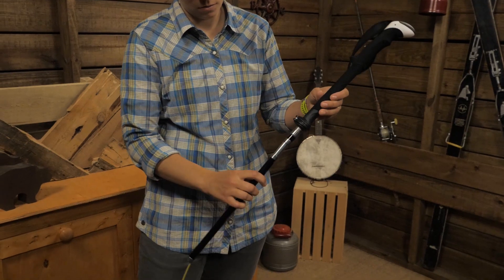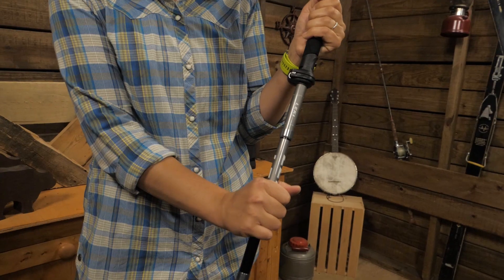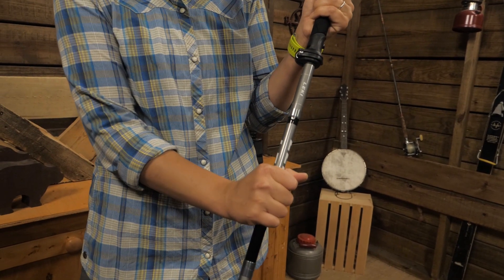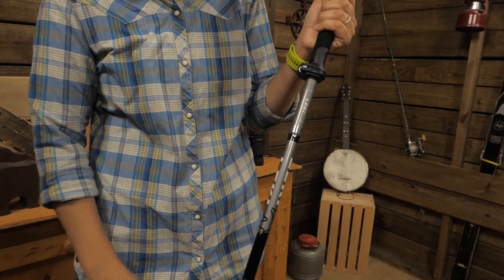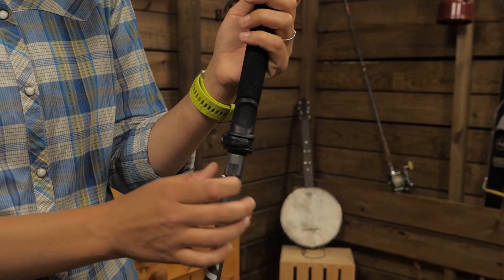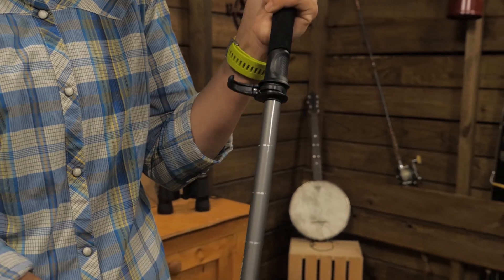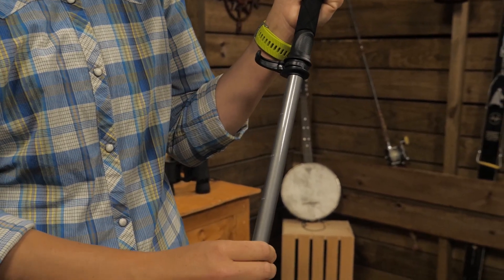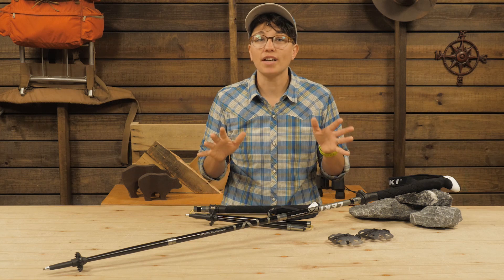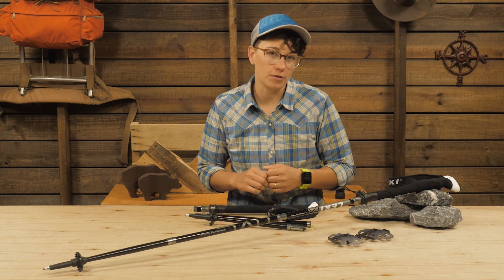The sections are connected by a concealed inner cord. To set them up, put each of the segments together and pull them taut until you hear the click that indicates the push-button lock is engaged. The first few times you try it, you may need to tug a little harder than you think you should. Now you are ready to make height adjustments with the speed lock — just open the lever with your thumb, adjust to your preferred height, and then push it closed. These adjust all the way up to 140 centimeters, so they are ideal for taller folks.